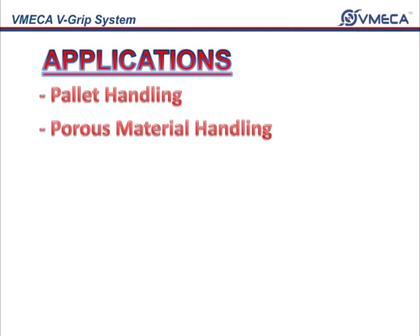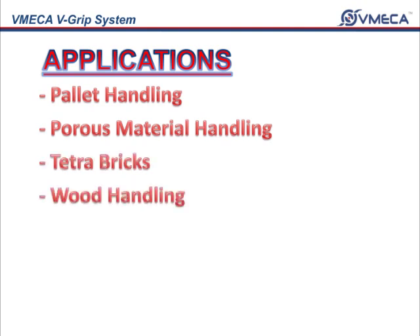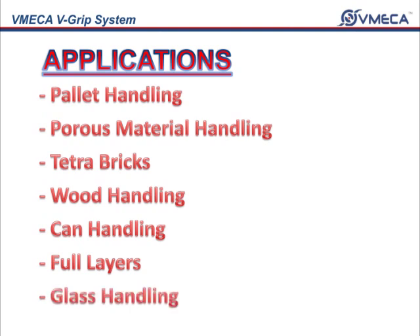The areas where the V-Grip will excel is in pallet handling, porous material handling, tetra bricks, wood handling, can handling, full layers, and glass handling.